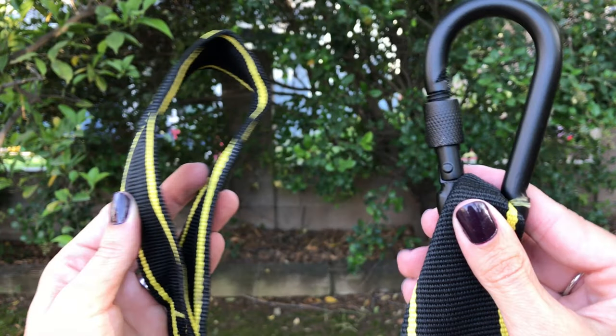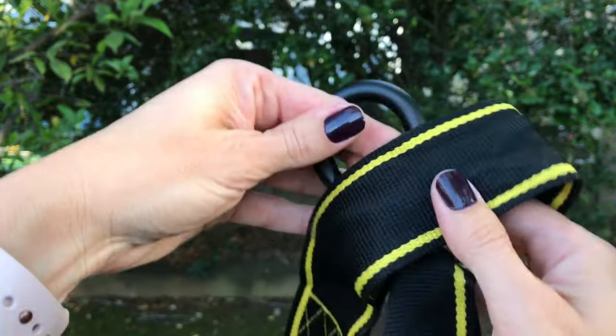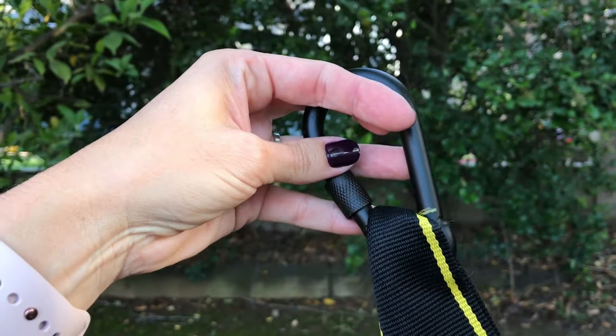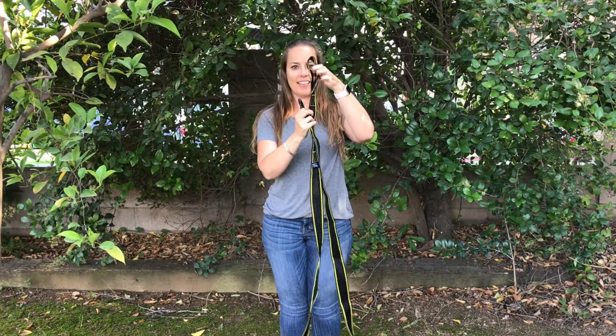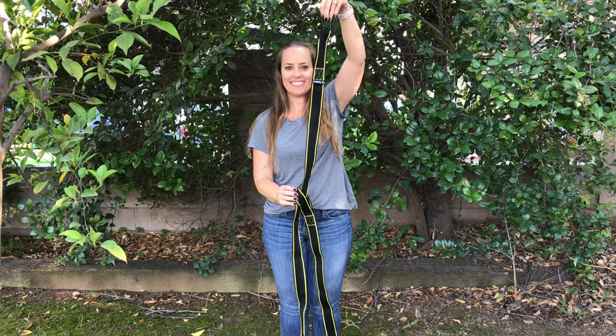Up close I want to show you what I'll be doing up in that tree. The straps come with two different ends — one is a loop and one has a carabiner. Tuck the carabiner through the loophole and pull. It will look like this: carabiner through the loophole and pull tight around the tree branch.